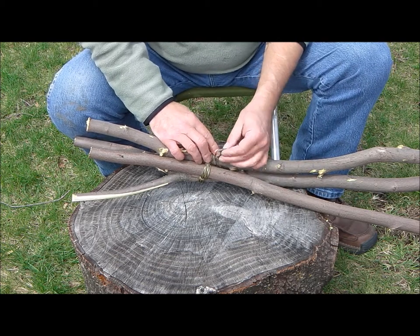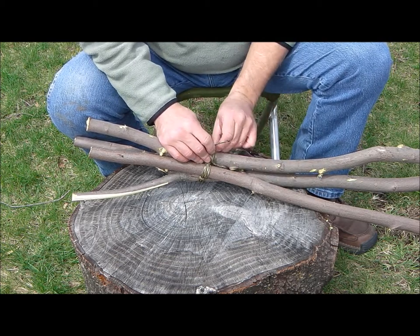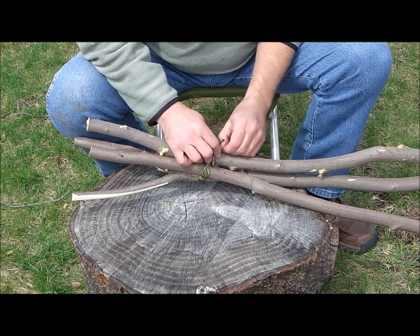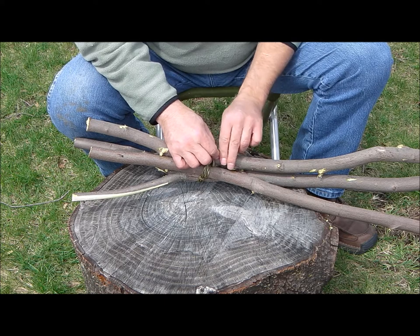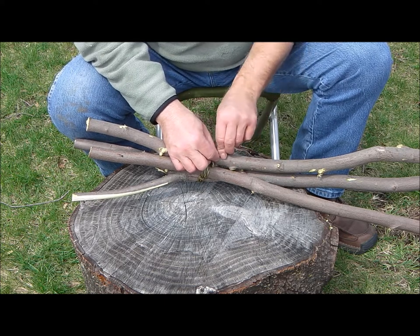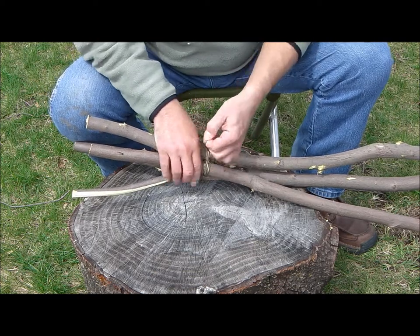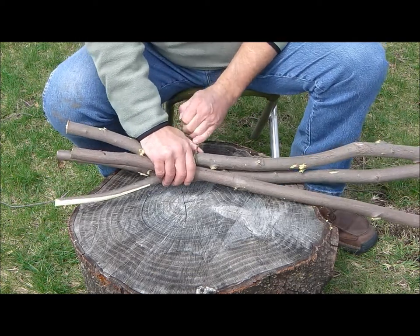Fingers are probably in the way and you can't see that, but most everybody knows how to tie a clove hitch — and if not, there's some good instruction out there.